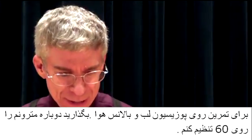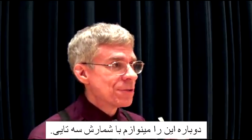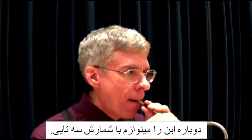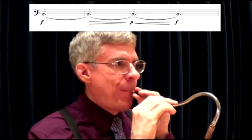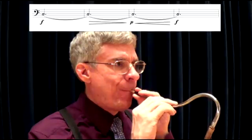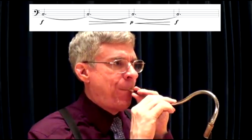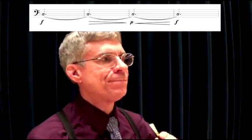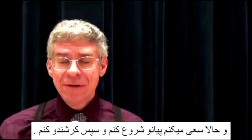Let me again set my metronome to 60. Let's again do this for three counts. And now, starting piano and crescendoing.